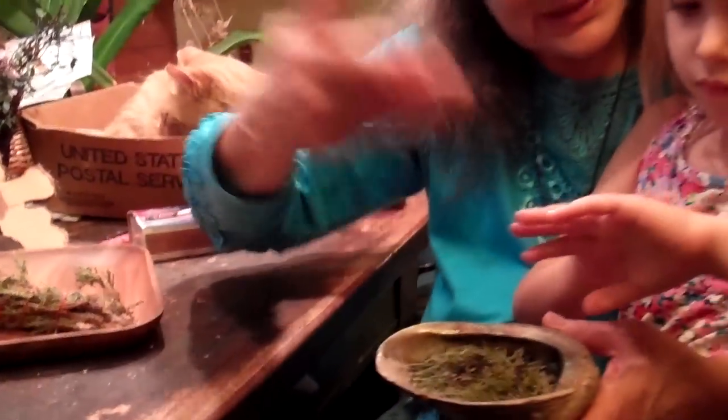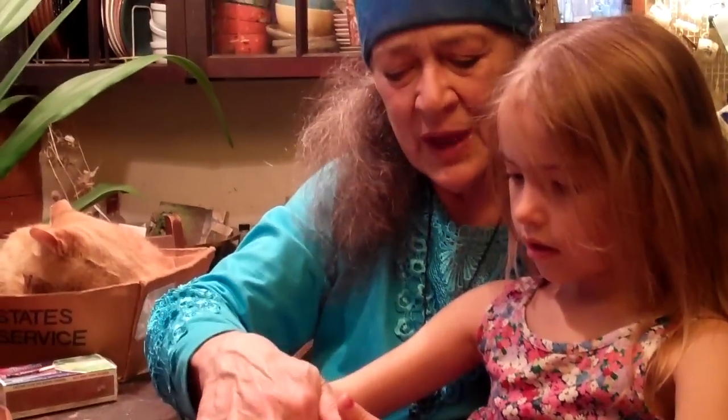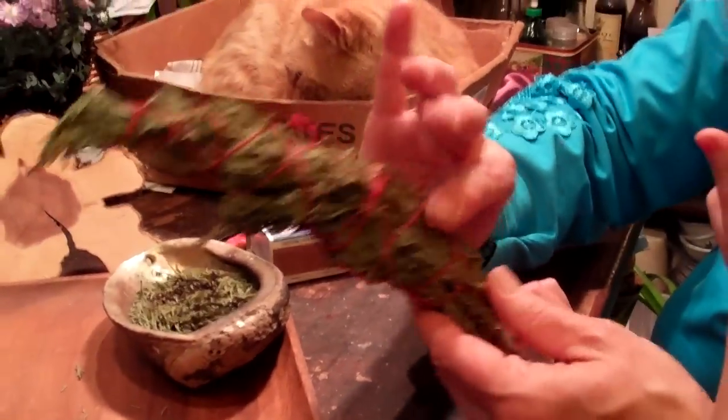Sometimes people take the cedar smoke and they smoke themselves with it too. Bring it up to yourself. Now this is pretty easy but not everybody has a heat-proof bowl or an abalone shell, and so some people like to make a smudge stick.